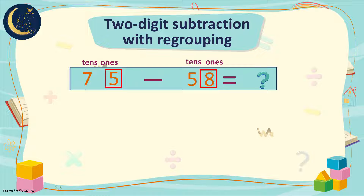We will go to the tens and borrow from it. In the tens, there is the number 7. We will borrow 1 from it. How many do we have left? 6. We will move 1 to the ones digit. Now we have 15.